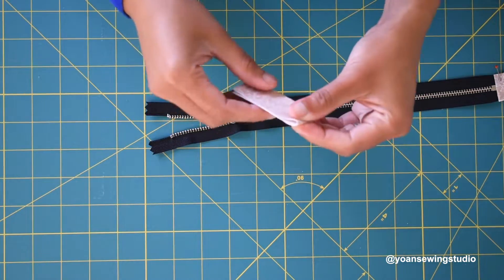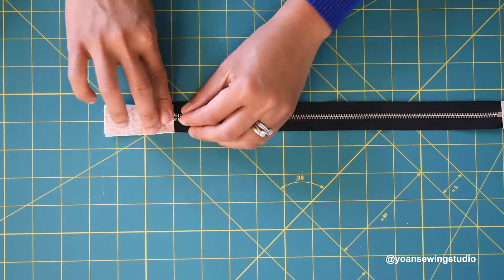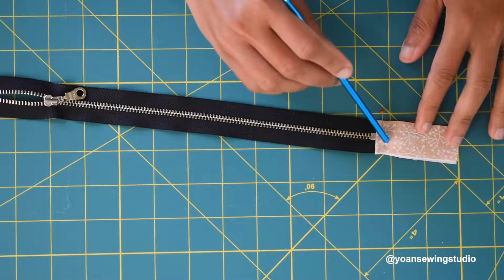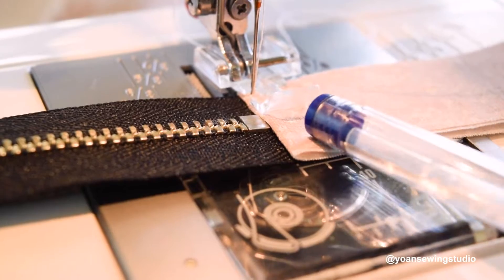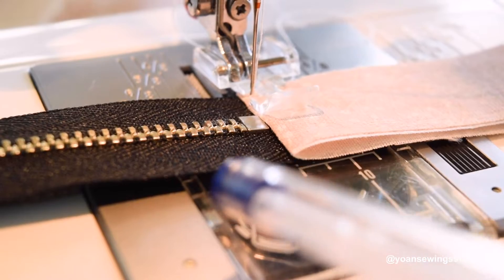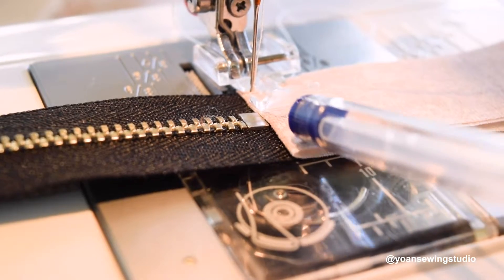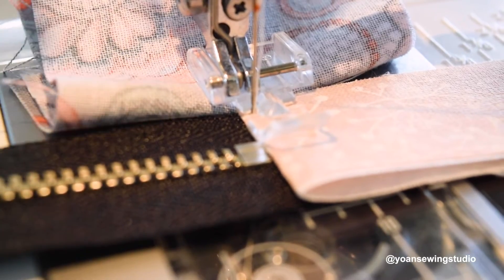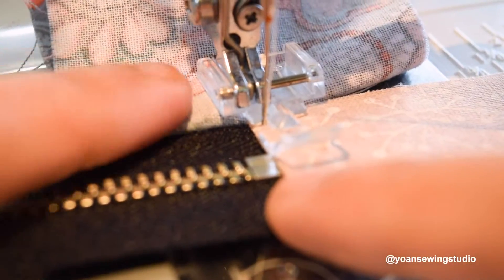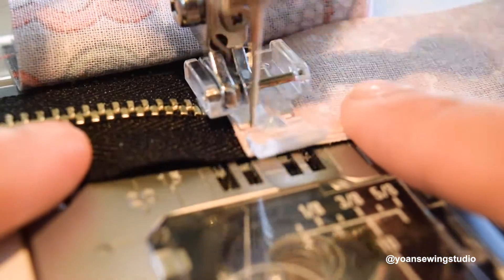Do the same with the other end of your zipper. Then go ahead and sew right along the edges of your zipper tabs using your zipper foot — align the folded edge of the tab with the edge of the zipper foot. I also put a scrap of fabric folded twice at the back of the presser foot to level it up so you don't have a problem with the needle puckering. Now go ahead and start stitching.